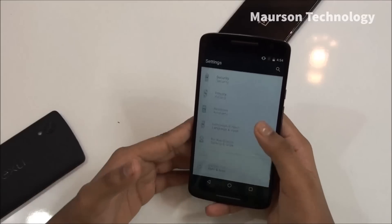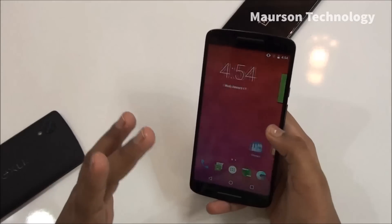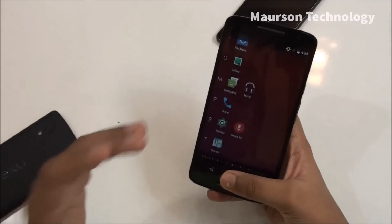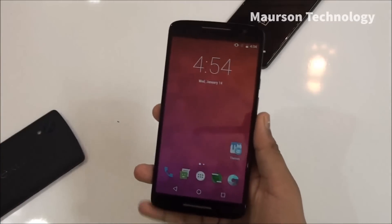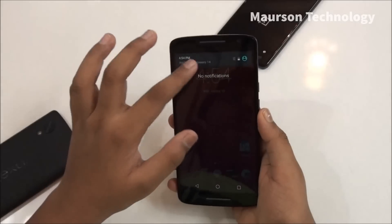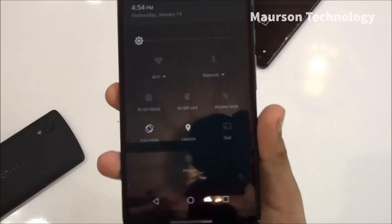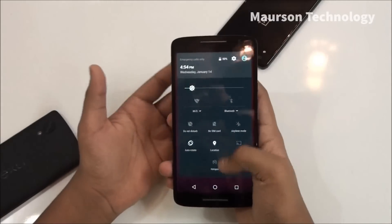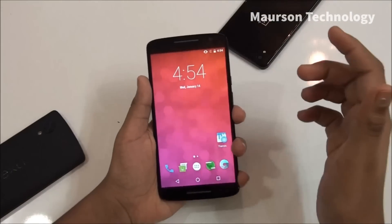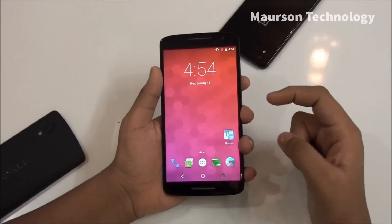Taking a look at the performance — it's pretty good, everything is smooth and fast, nothing lagged on this phone at all, which is pretty good. The status bar is the same as Android Marshmallow, which is what a default one gets, and I liked it.